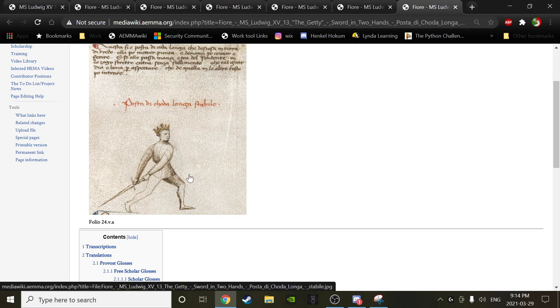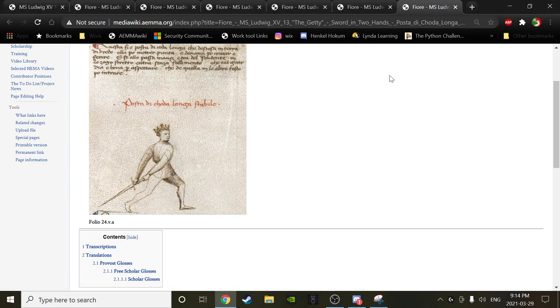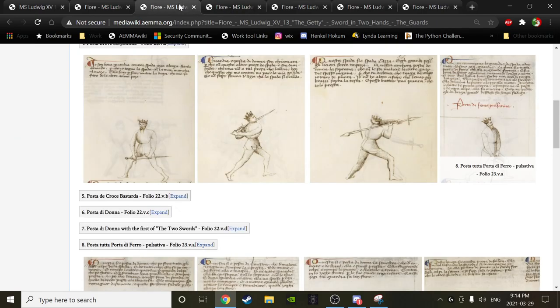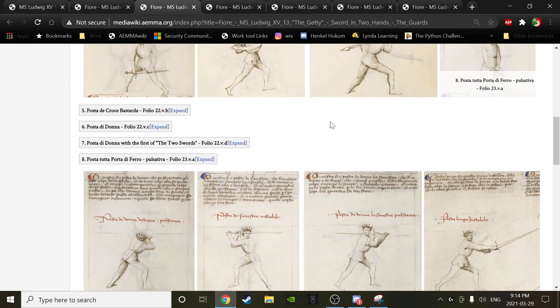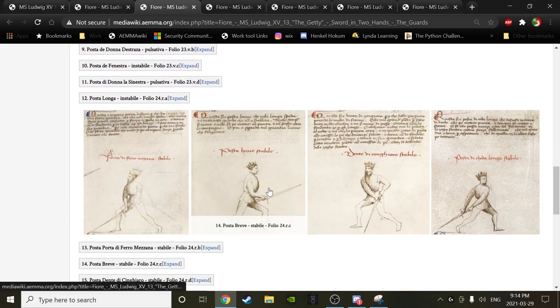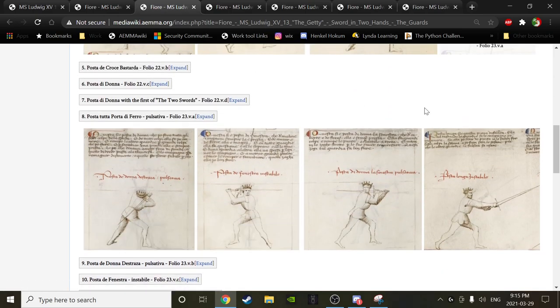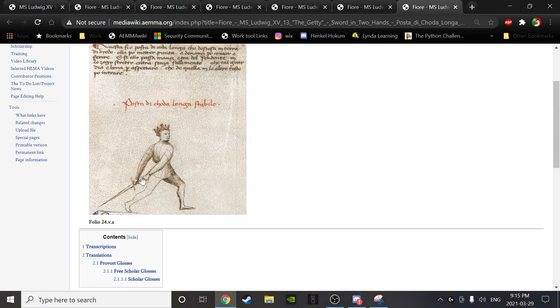If you look at mainstream HEMA videos — and yes, can you even have a mainstream of something impossibly niche, like mainstream pinecone collectors? — the point-backward guards are very seldom used. The most common guards used are la donna, some version of breve, and posta lunga, mostly point-forward guards. These withdrawn backward guards are hardly ever used by people. Maybe it's a very Fiore thing.